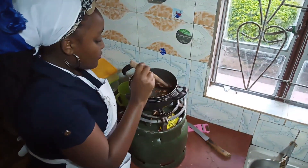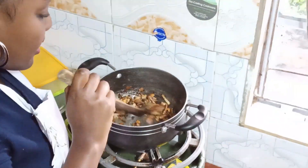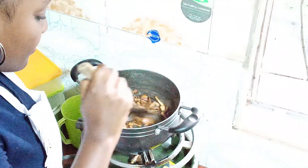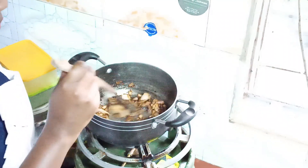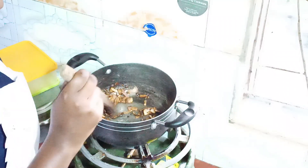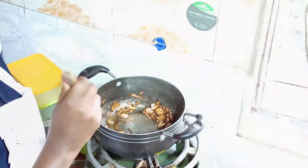I want to get that golden color that I like in pilau. Don't forget to keep turning to avoid the onion from burning, otherwise your pilau will be burnt and not properly cooked.